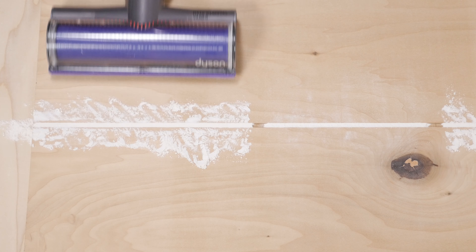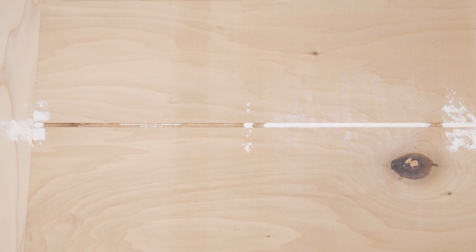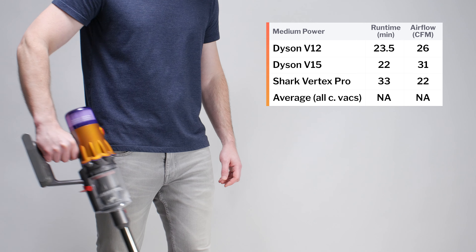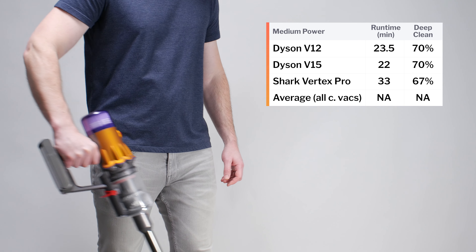The Detect soft roller also illuminates what would otherwise be non-visible fine debris on hard floors. When it comes to deep cleaning, the V12 does very well. In our carpet deep clean test, it picked up 80% of debris after being pushed back and forth three times over an area of carpet embedded with fine debris. This ties the V12 with several other cordless vacuums for having the best result in this test.